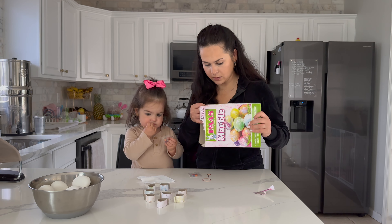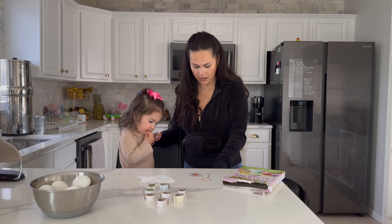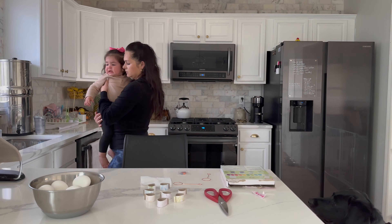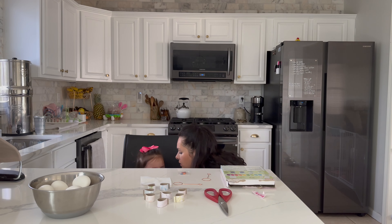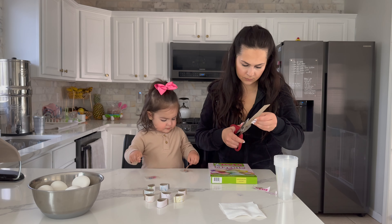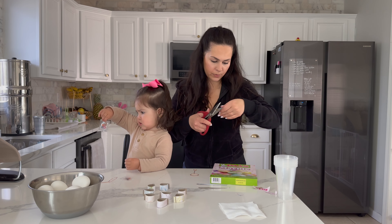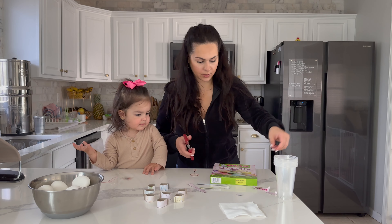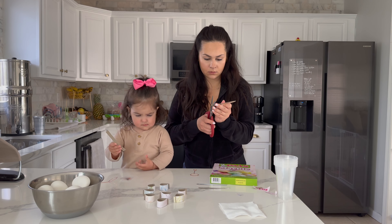It looks like I can make more stands by cutting these out, so I think I'm going to do that to save time on the coloring. The only thing is I wonder how they got it to splatter and look like marble — did they use a paintbrush? I feel like whenever you're doing any of these projects, half the time all you're doing is just setting up, and then the actual part of doing it is like two seconds.